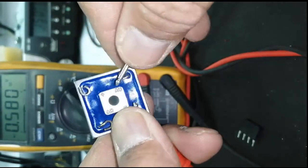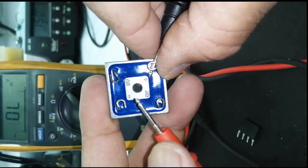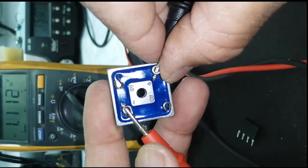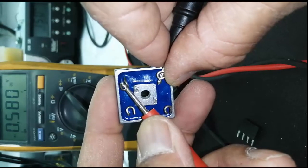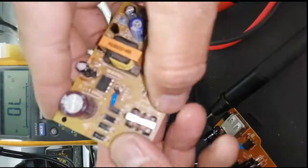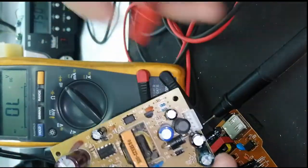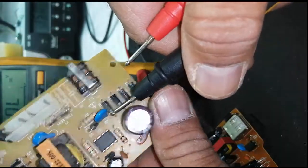With black lead at positive, I will take reading here. It should be around 0.58 on the AC terminals, and it should be double. In the same way I can test it. This is two anodes common, two cathodes common.